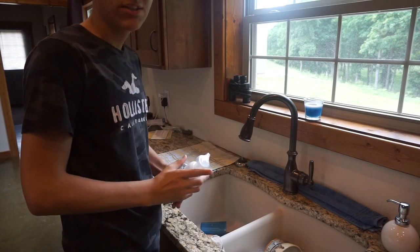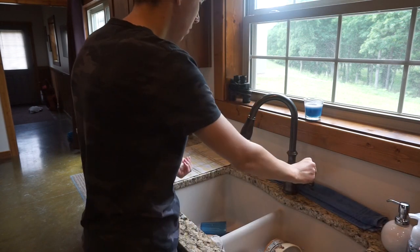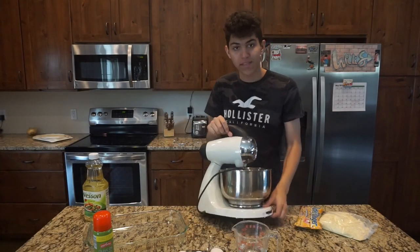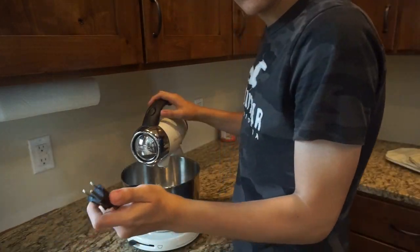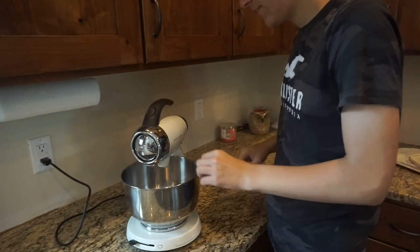Step one: wash those hands. You don't know where those have been and neither do I — you've been taught to wash your hands. And we're actually going to go over to our cake making station. Welcome to my cake making station. The first thing you're going to want to do is plug in your blender — that's always good.